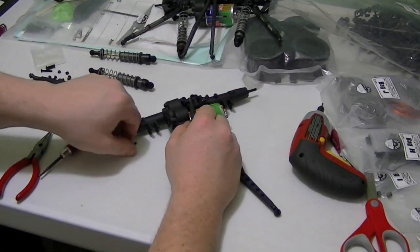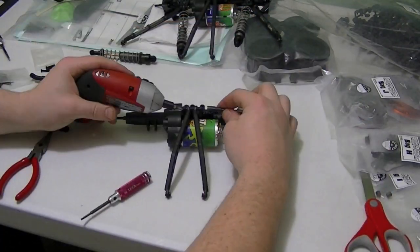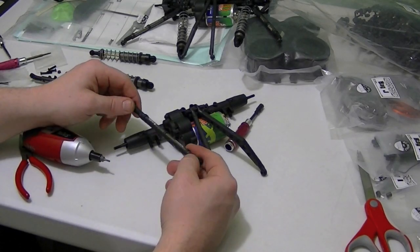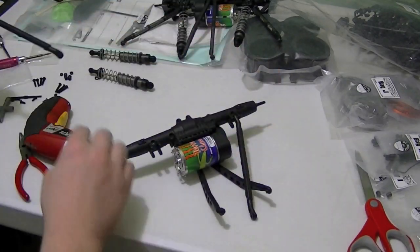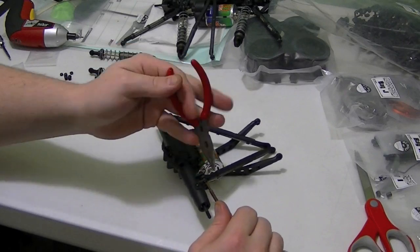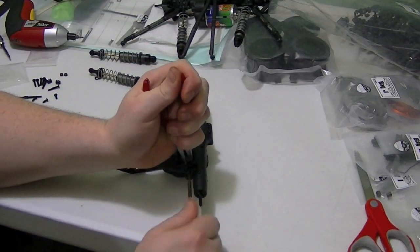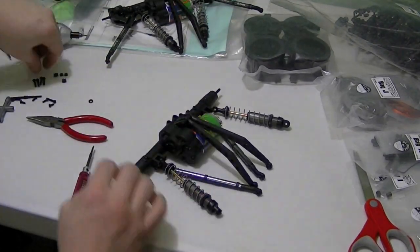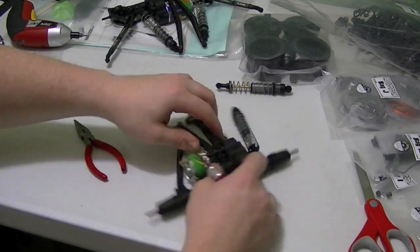Same for the rear. One screw threads all the way through and the nut to lock it in at the end. Here we got our straight links, and that will be put in from the bottom — there's those needle nose again. Next we got our shocks, fairly straightforward — they go above the straight links.